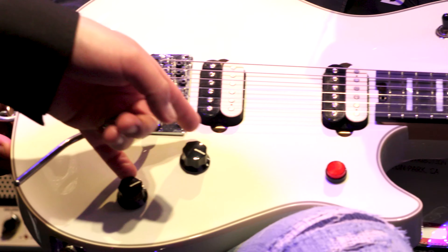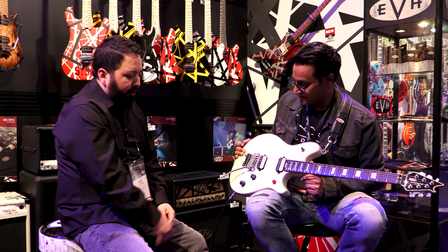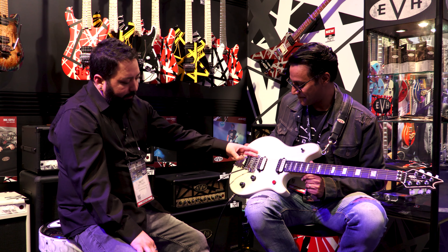Low friction, high friction EVH borns pots. These pots are incredibly smooth — I've never felt anything like them. Swell quick, good for a million turns. You have a low friction here; you set it, you forget it. Sounds like an infomercial. EVH branded Floyd Rose bridge.